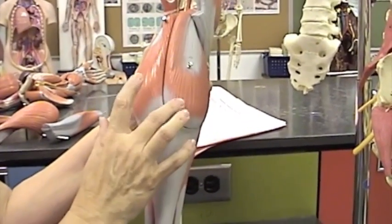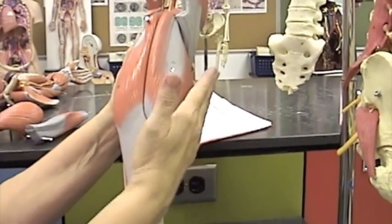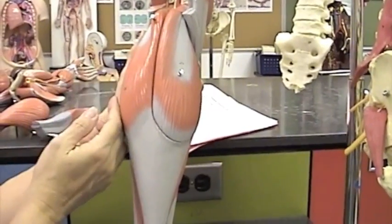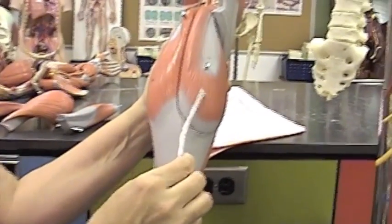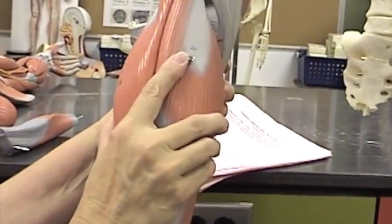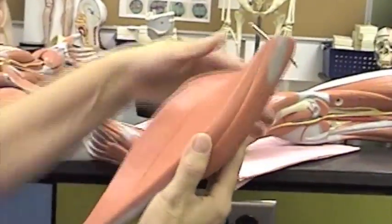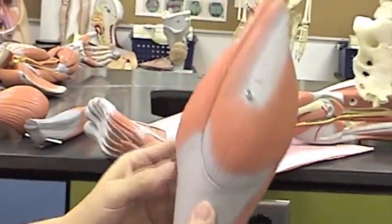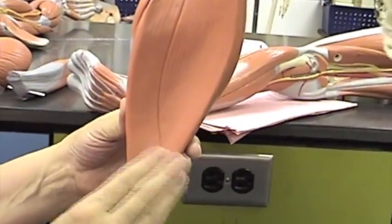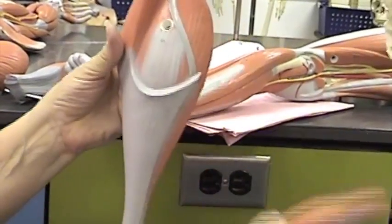We have two heads to the gastrocnemius: a medial head on the medial side of the leg and a lateral head of the gastrocnemius on the lateral side of the leg. Here is the medial gastrocnemius, here is the lateral gastrocnemius. Now if I remove this whole set from the leg, we will see that deep to those — here the two gastrocnemii are — deep to that we have what is called the soleus muscle.